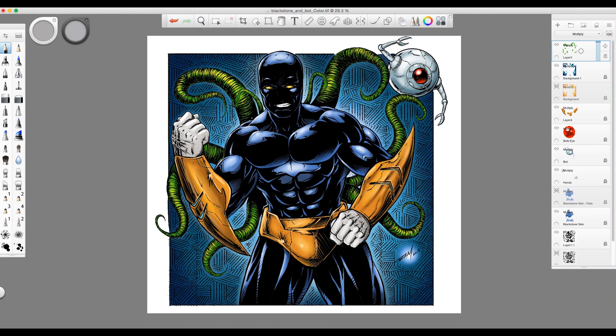This is a character of mine called Blackstone Eternal and his little sidekick bot right there. This is a book that I work on — if you've visited my channel you probably already know about that. So I'm going to show you how I work out the color in it; it's actually really easy and fun to do.